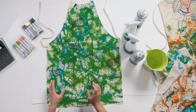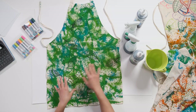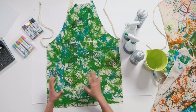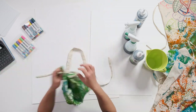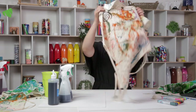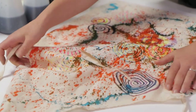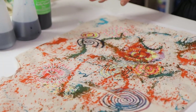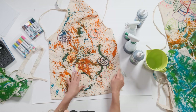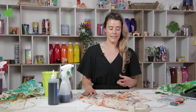I've got some examples here and there are a few different ways you can go about your apron. For this particular apron I drew on a leaf pattern first and then sprayed over the top with my dyes. For this other one I first applied the ink with my spray bottle and then worked over the top of the ink with some markers — and you might notice some of the markers show up a lot brighter than others.